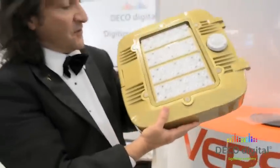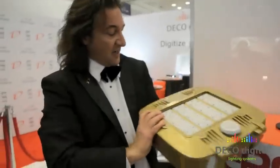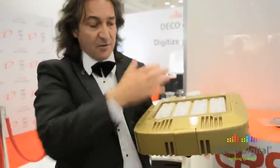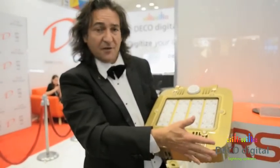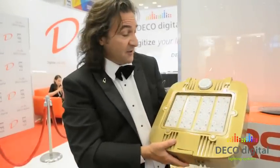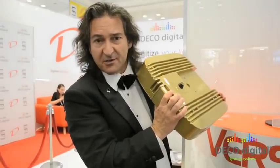This VersaLight has a place for motion control and for the optical photocell. Inside it's got a tool-less entry, so you can just pop it right open and lift it out — no need for tools. It has Deco's onboard optics, so you can get type 2, 3, 4, and 5 optics that can be replaced in the field if necessary.